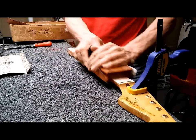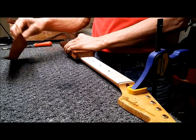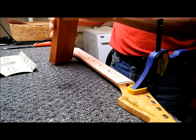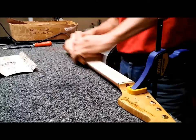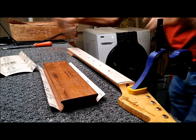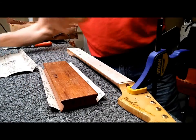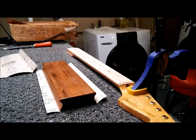After getting all the finish off, I used pretty heavy paper — 60 grit — just to remove the finish without tearing into the wood and leaving sanding marks. After that I move to 100 grit just to smooth things out. Then I keep checking the neck to make sure it's still straight before we're ready to plane the fingerboard.